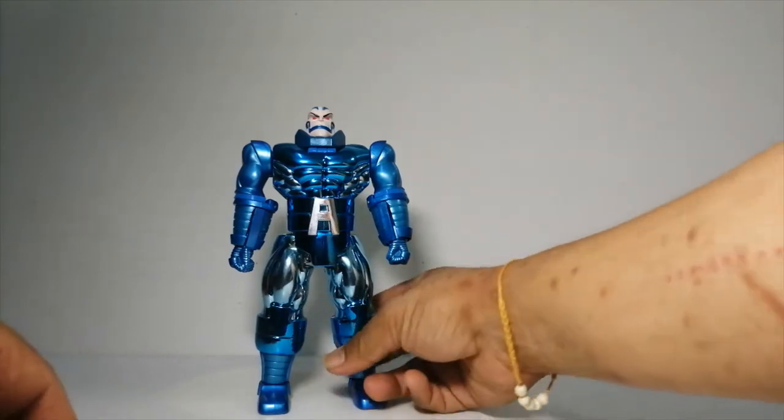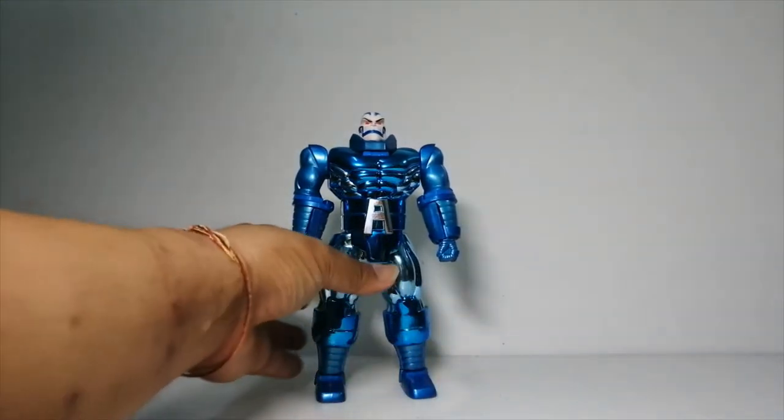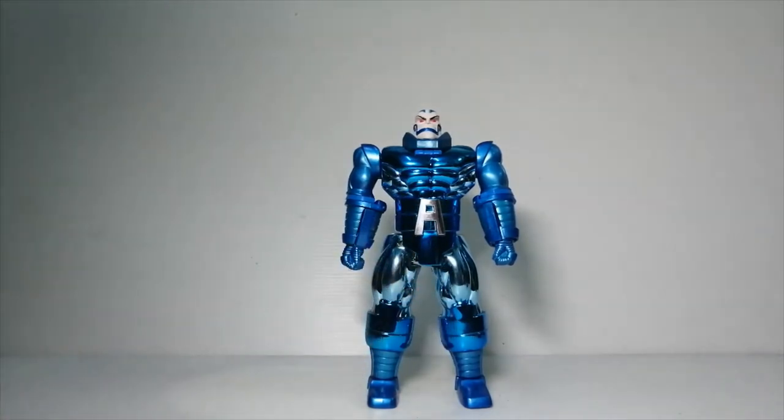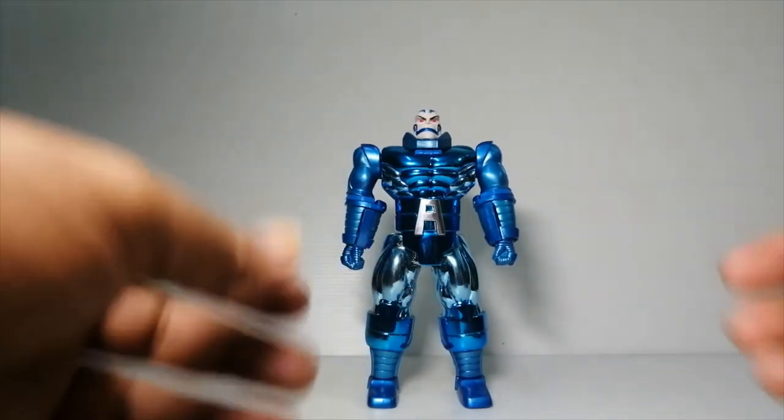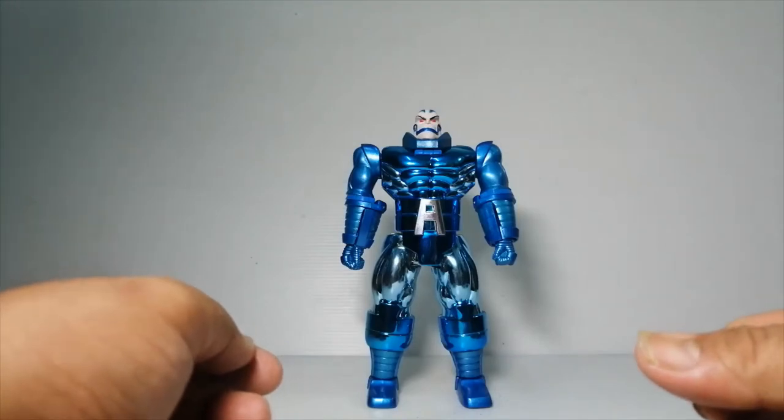Ladies and gentlemen, children of all ages. Welcome back to New Planet Summertown Review. And today we will be reviewing this guy — the Shapeshifter Apocalypse.